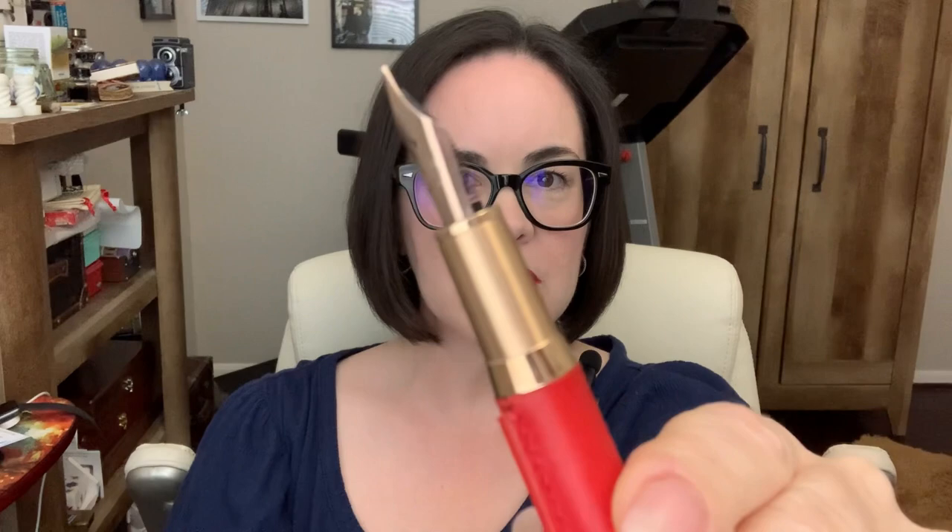The nib on there is a broad Bock nib, gold plated. This pen also comes with 14 karat gold - it comes with any nib size you want, you just have to specify. The 14 karat gold nib does cost more, so you have to ask yourself: do you want a gold nib or a steel nib? This pen's already inked and it's a very smooth, nice writer.